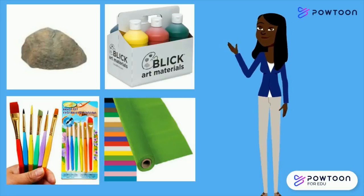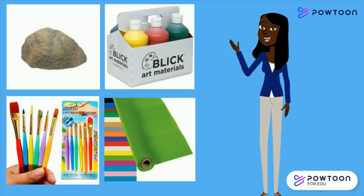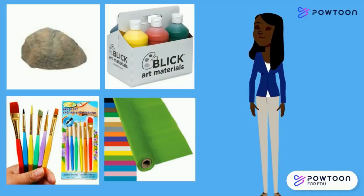You will need rocks, paintbrushes, paint, tablecloth. Van a necesitar rocas, pinceles, pinturas, mantel.